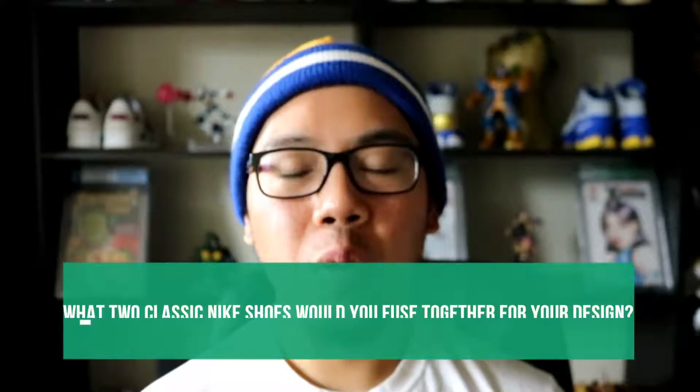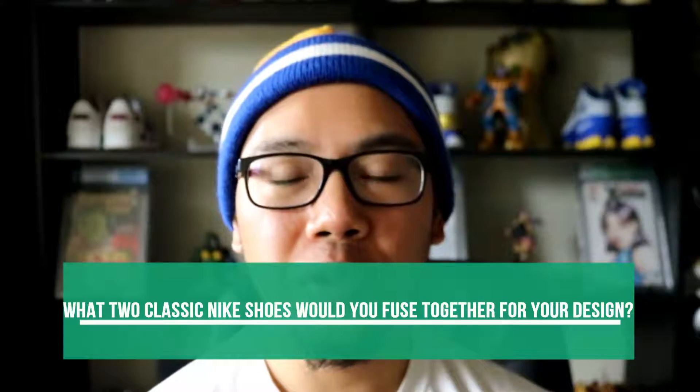Before I leave you today, I want to know what two classic Nike shoes would you combine together in order to design your own. For me, it has to have an Air Max 90, and for the other shoe in the combination, probably a Zoom Spiridon.